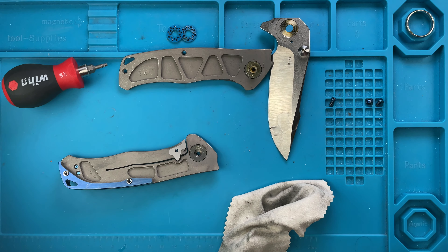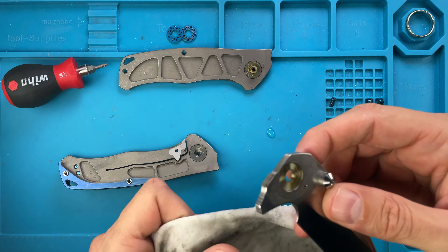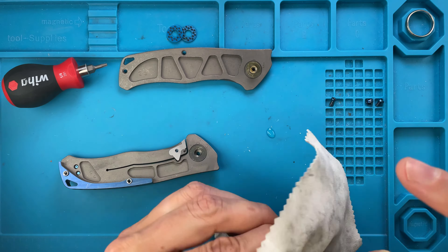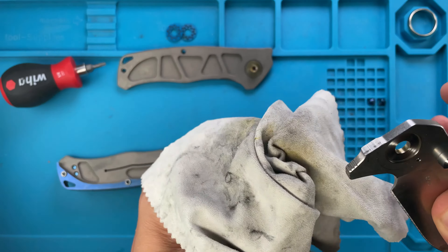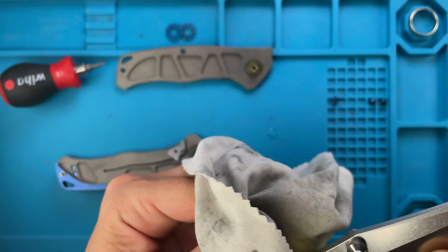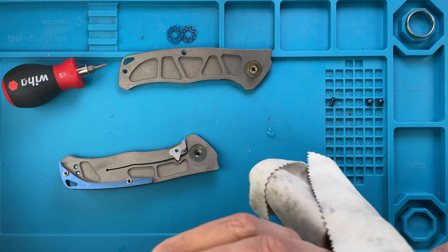I'm just gonna use a little bit more alcohol here, just soaking it. There you go — now it's nice and clean, beautiful. Then we're gonna approach the blade and make sure everything comes off that tang — all the crevices. So this is the new Torrent which is using RWL34 steel — it's written right over here. The old Torrent was using M390, so they changed it.